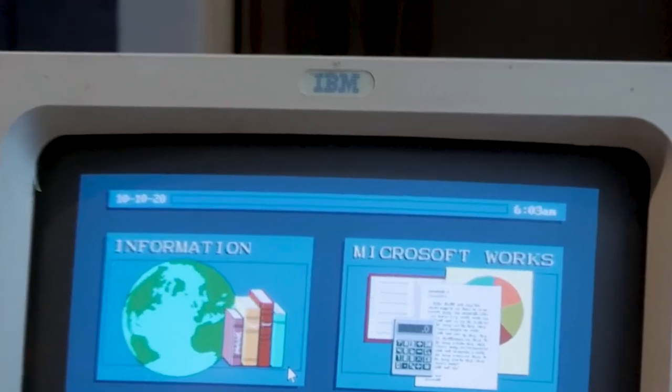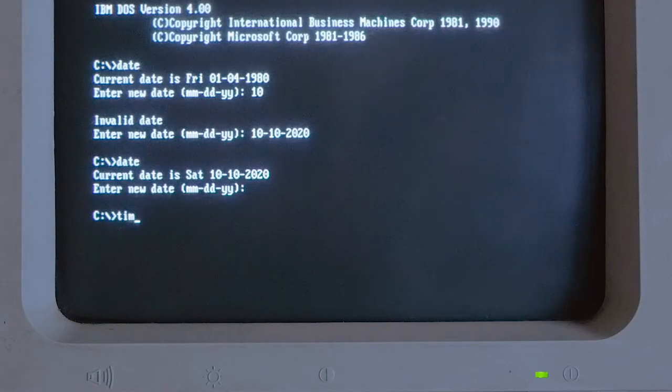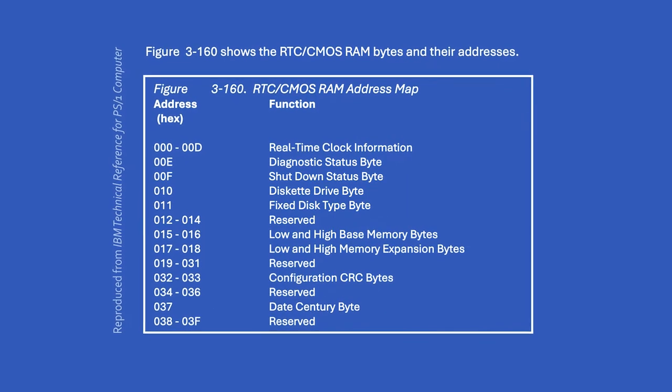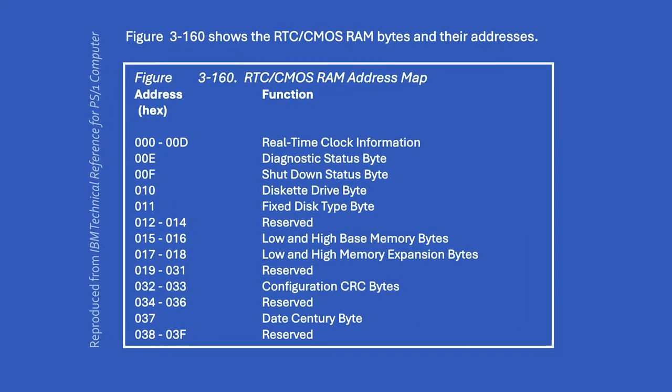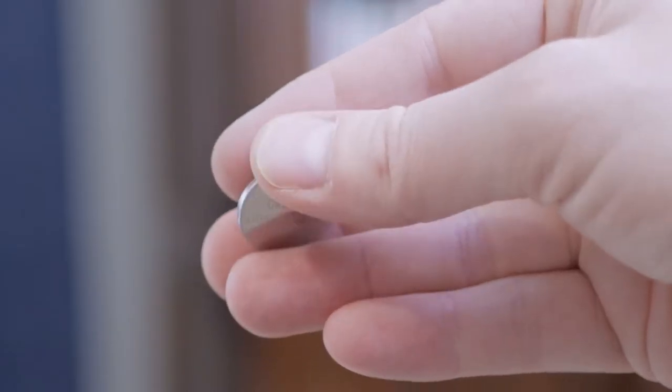The DS1287 chip is common in a lot of late 80s and 90s PCs and it provides two functions. One function is the real-time clock or RTC, which keeps the date and time. The chip's other function is the CMOS RAM, a small amount of non-volatile memory — a mere 50 bytes in the case of this chip — which the PS1 uses for storing BIOS settings, including hardware configuration info and other boot settings. Both of these functions rely on a continuous power source, and in the case of this chip, that's an inbuilt coin cell battery.